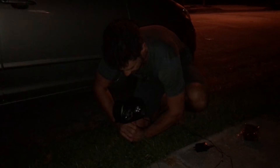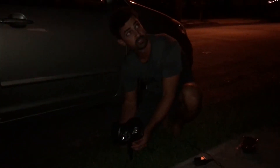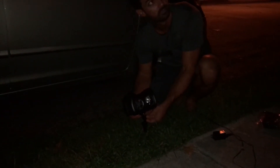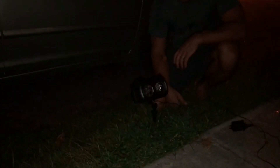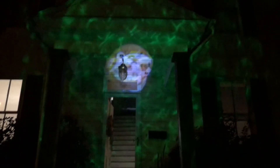I'm just going to stab this stake right into the ground and use the adjustable mount to angle it up at my house. Once we plug this thing in, we're going to have a very festive Halloween house.